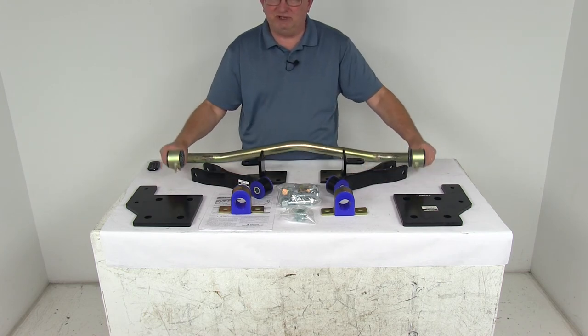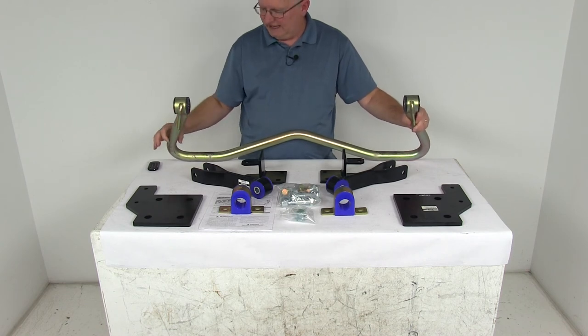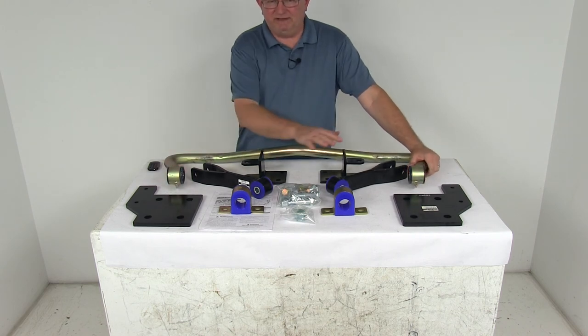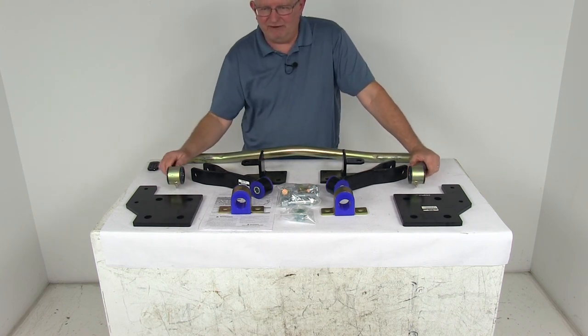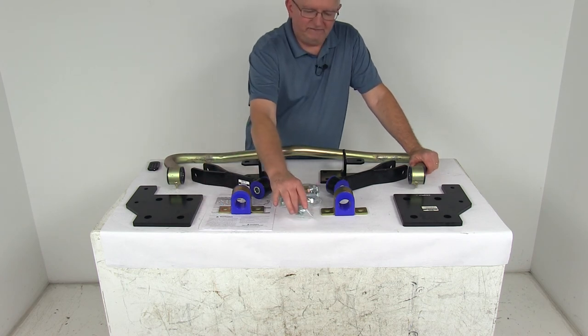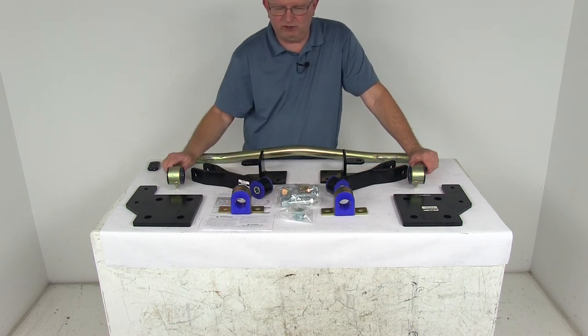The bar itself is constructed of thick 4140 chromoly steel for superior strength, with a diameter of 1 and 1/2 inches. It includes everything on the table here — all the heavy-gauge mounting hardware, a nice set of easy detailed instructions to follow, and even a tub of bushing lubricant that you'll want to apply to all the bushings when you go to install it.